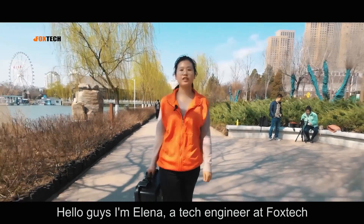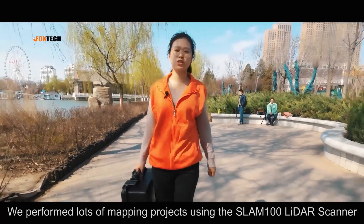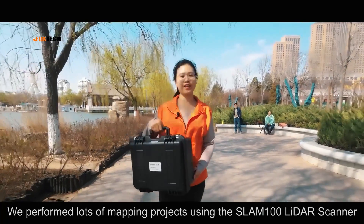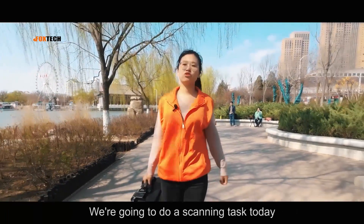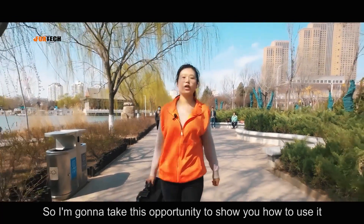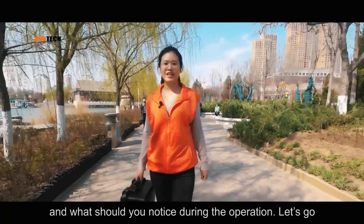Hello guys, I'm Alina, a tech engineer at Foxtech. We performed lots of mapping projects using the SLAM100 LiDAR Scanner. We are going to do a scanning task today, so I'm going to take this opportunity to show you how to use it and what to notice during the operation. Let's go.